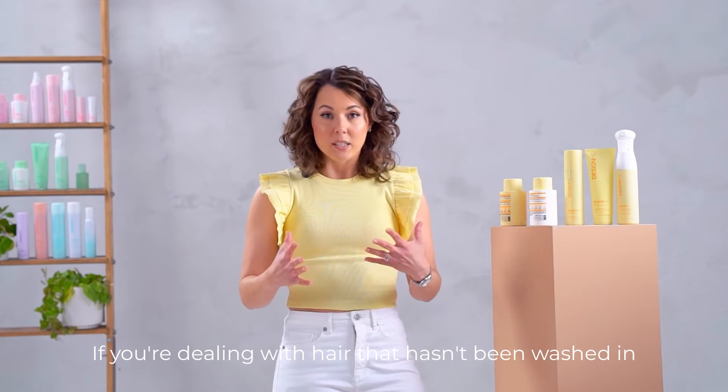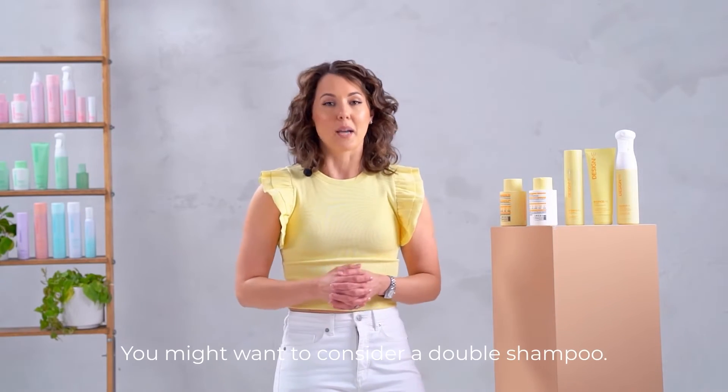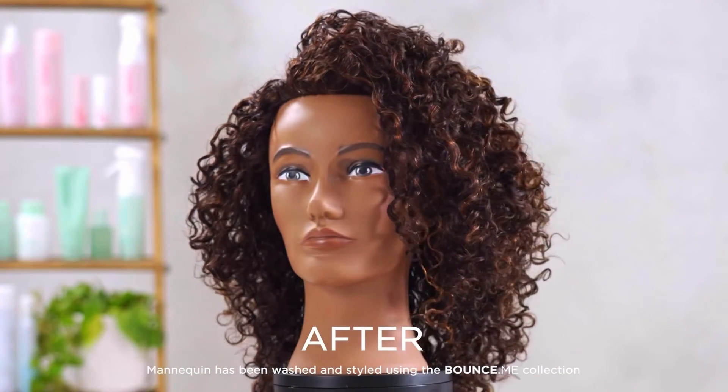If you're dealing with hair that hasn't been washed in maybe five to seven days, you might want to consider a double shampoo. It's going to get a rich, luxurious lather on that second shampoo, and then proceed with conditioner.